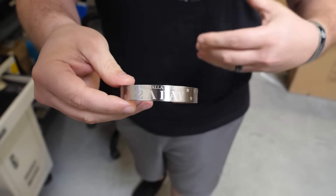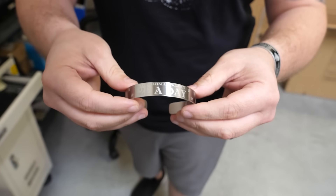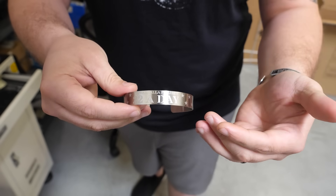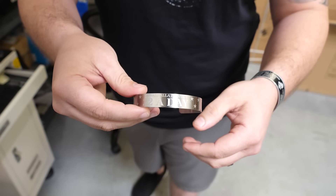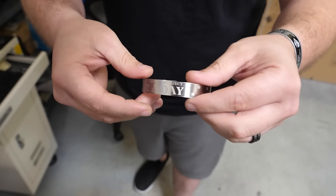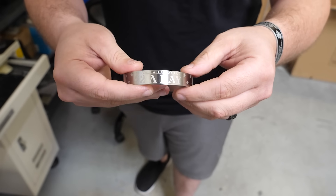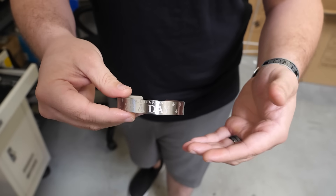What started off as an experiment turned into something everybody in our shop wanted one of, so we ended up making them. If you don't know what 22 a Day stands for, it's the average amount of veterans who take their lives every day. We engraved 11 stars on each side to reference each one of those vets — 11 plus 11 equals 22 — a great way to show your support.